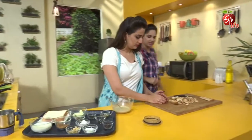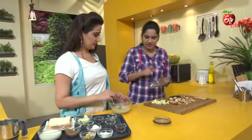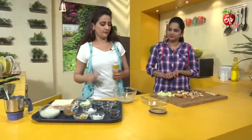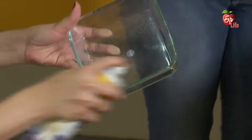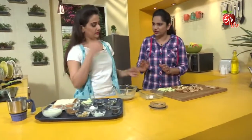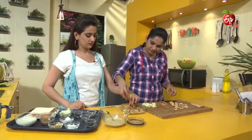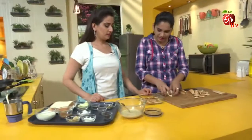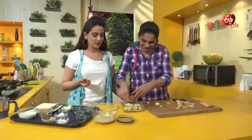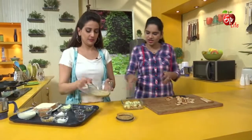Here we have mango pieces. We will make it in the baking bowl. First, we will make it. So, we will make bread cubes, and mango pieces. We will make it in the pan — yes, we will layer it in the pan. And mango.